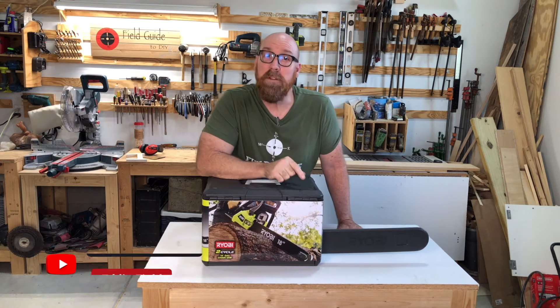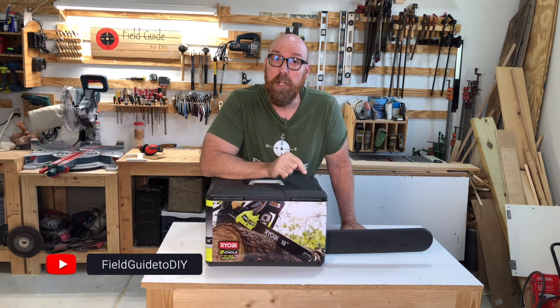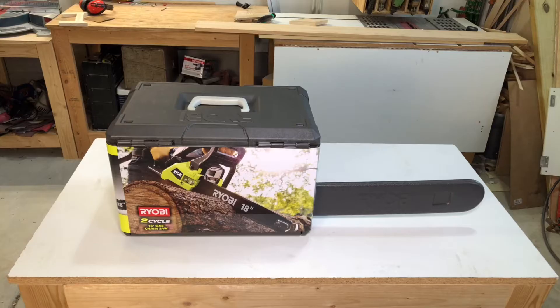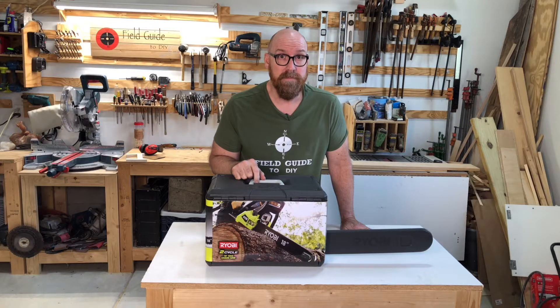Hey there, I'm Eddie Field and in this episode of Field Guided DIY I'm going to show you the unboxing, setup, and product review of the Ryobi 18-inch gas-powered two-cycle engine chainsaw. Let's dive in.